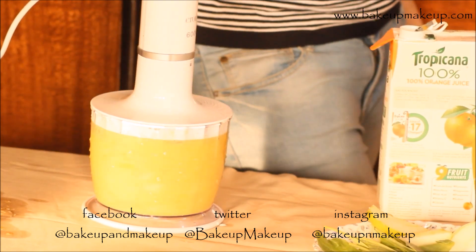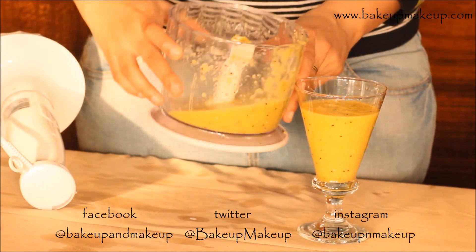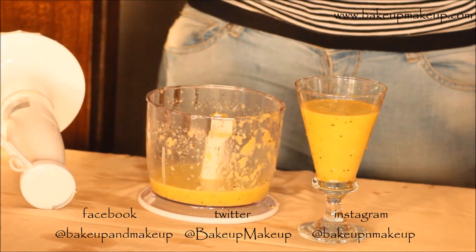And then blend really well. This is how the Greek green smoothie looks like — I really love the way it looks and the taste is really awesome.